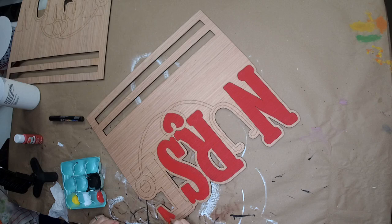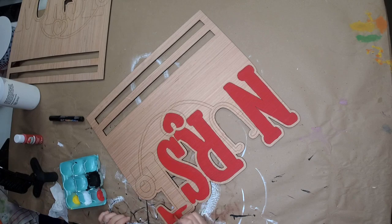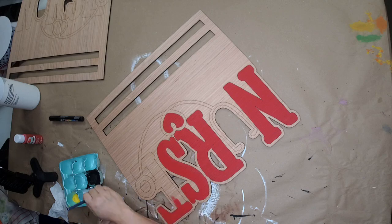When you're painting these, if you're ordering more than one, I normally batch them out: I'll do all the red on one, all the red on the other, then come back and do all the white on both of them, then come back and do all the black. That way, when I'm using the paint in the tray, it's not getting dried out between uses and I'm not wasting it.